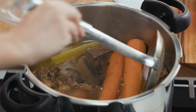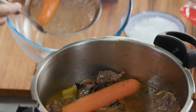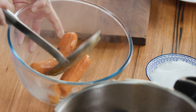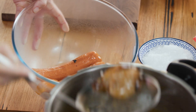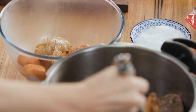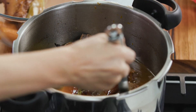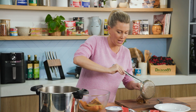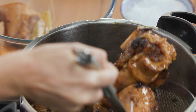Using a slotted spoon we're going to take all the vegetables out. You don't need to discard these — you can chop them up and pop them into the soup if you like, or chop them up, cool them down, and pop them into a salad. What I'm trying to do now is remove all the larger pieces so we've got that beautiful clear broth. So out with the bones. The big piece of meat — we'll pop that onto the board and shred that, and all these other bones have done their job.